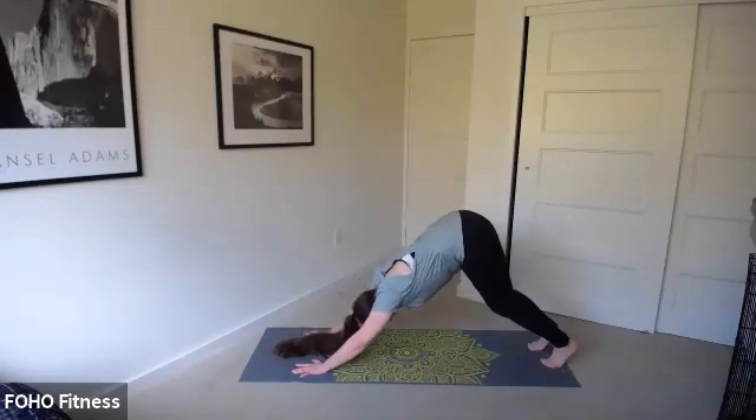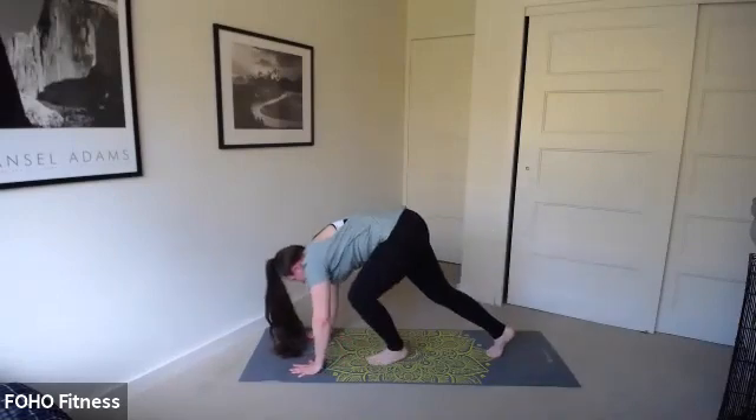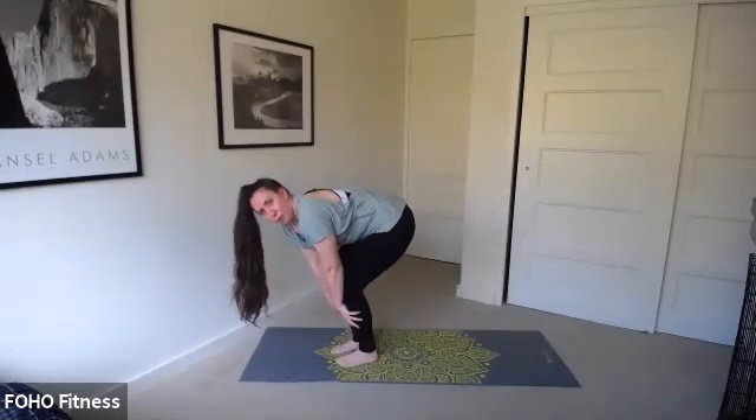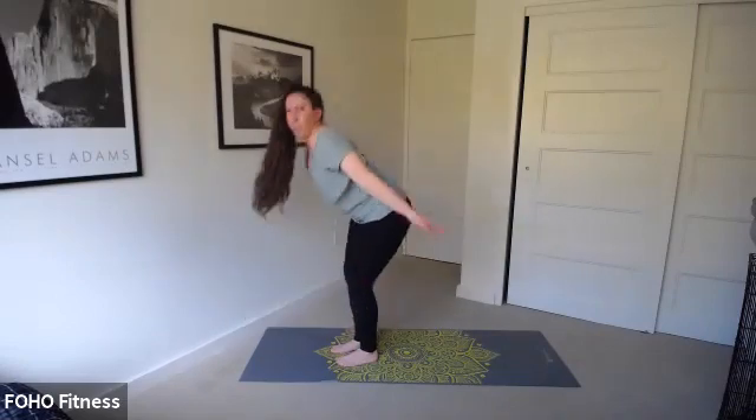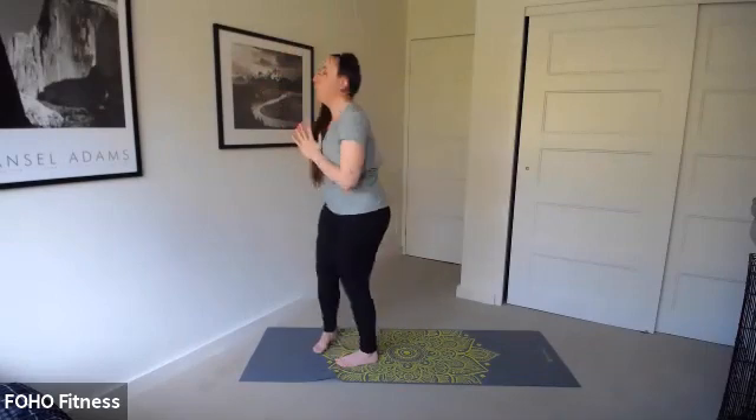Let's step back — downward facing dog. Bend your knees, inhale. Exhale, walk your feet to the top. Come to that forward fold. Inhale, reach those arms up, palms come together. And exhale.